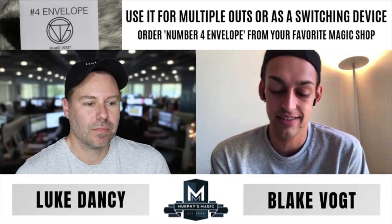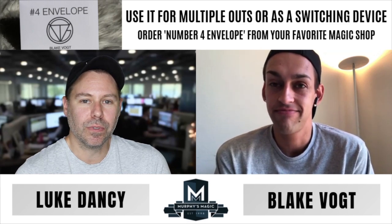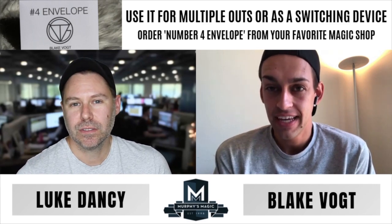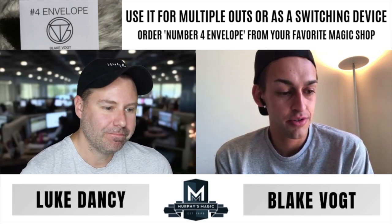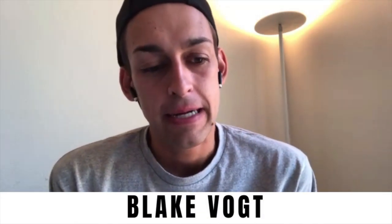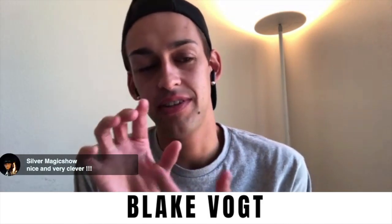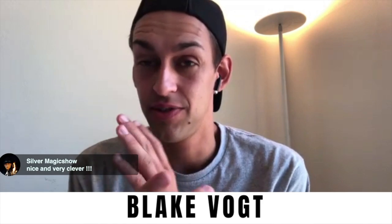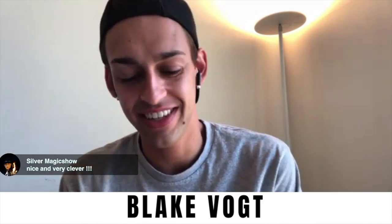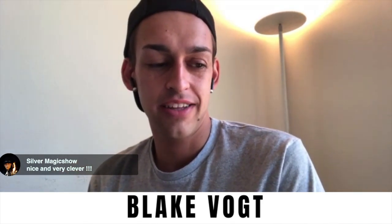I like this also for the fact that it is a utility device — there are three fully thought-out routines included so you don't have to come up with anything if you don't want to. But it's also a really fun thing to jam on creatively. On the instructional I talk you through three routines: a princess card trick where you show four cards and any of the four they think of can end up in the envelope.